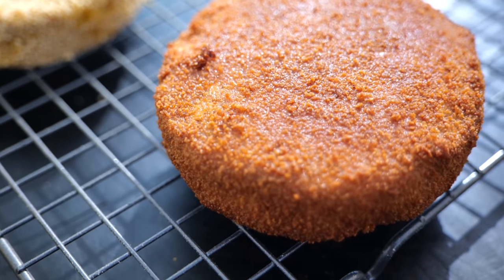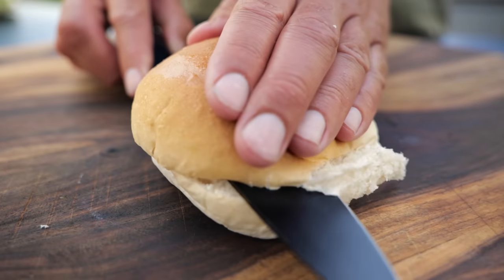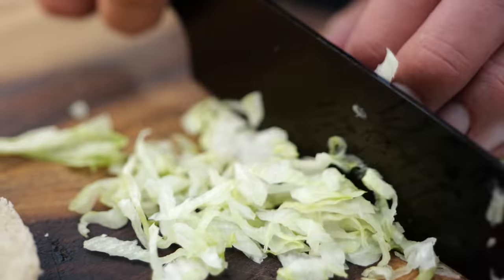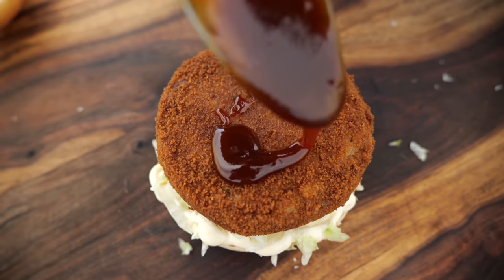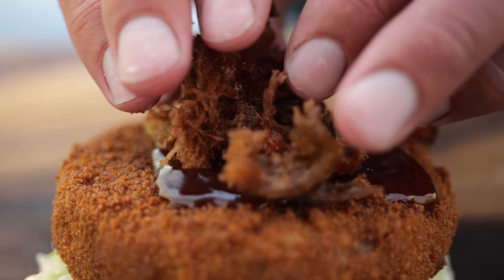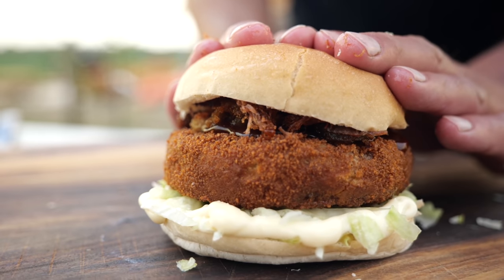Time to build our burger. Start with the heel of the bun, drizzle on some of the best mayonnaise, add some fresh chopped lettuce, then the fried pulled pork patty, that beautiful tooth-crackling sweet sauce, and finally the deep fried pulled pork on top. To finish it off and give it its final crunch, put on the crown — and our burger is done.